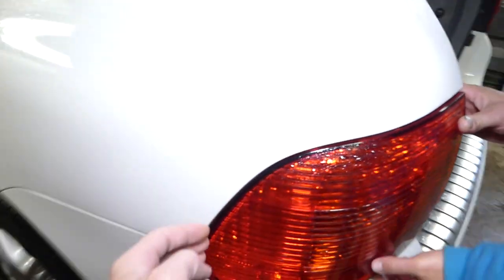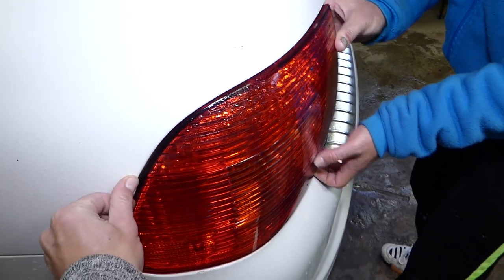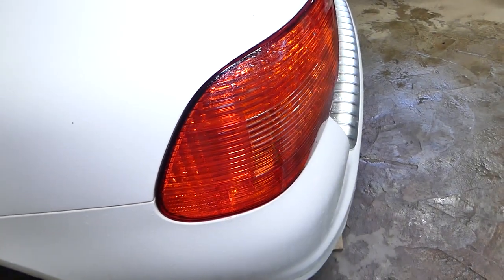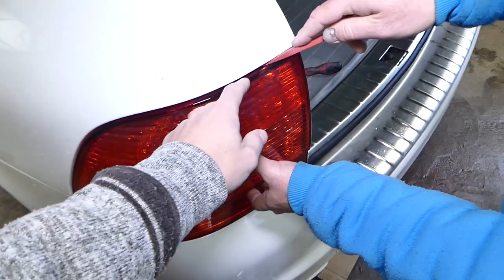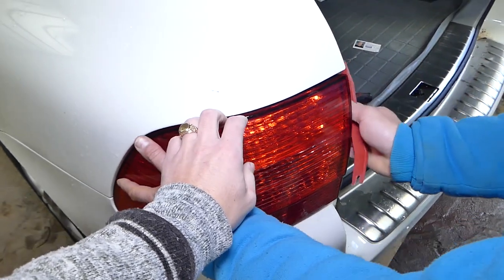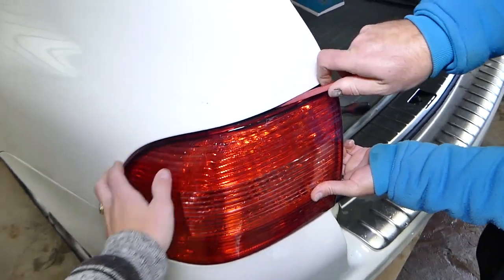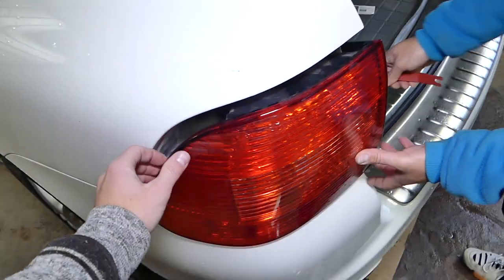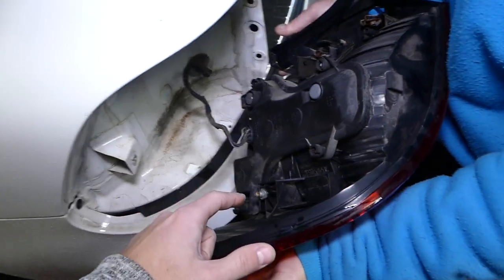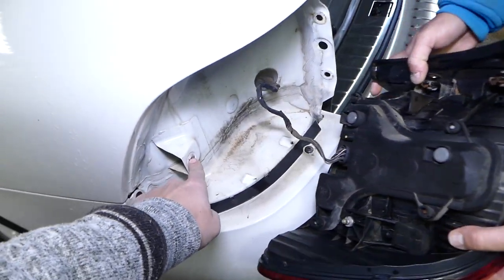Now grab the light and pull it out. There is a clip on the side holding it a little bit, so never pry — just grab and pull straight out. The clip is kind of right here. If you use a prying tool, be careful not to crack your tail light — go in deep, all the way, and then pry. If you pry with a screwdriver you'll break your tail light, so even with plastic tools you have to be extremely careful. This is where the clip is.